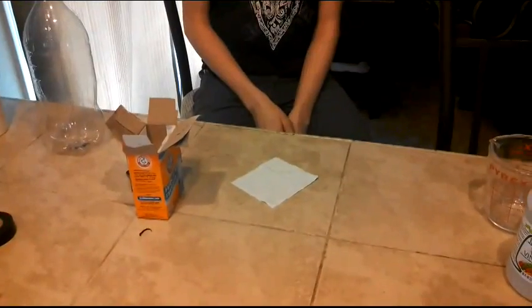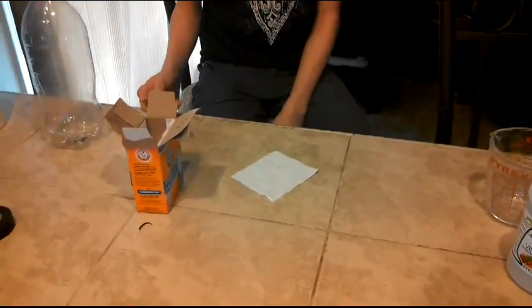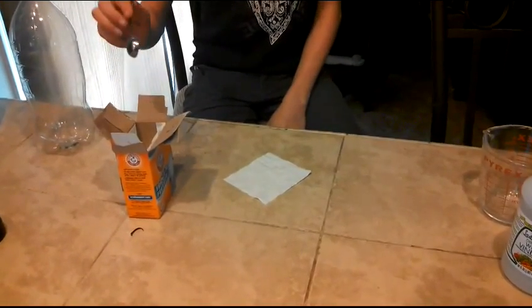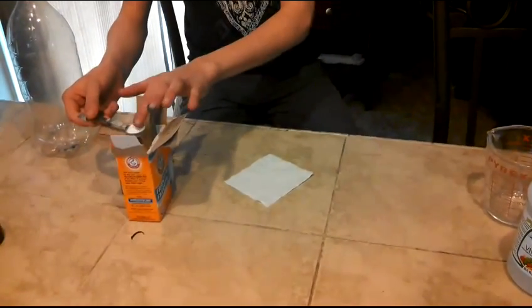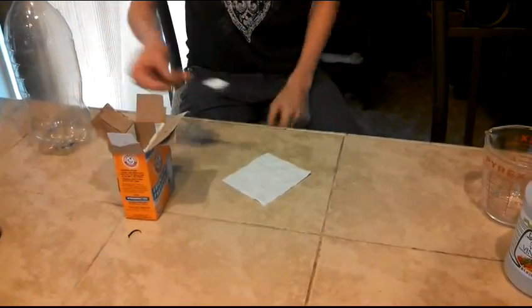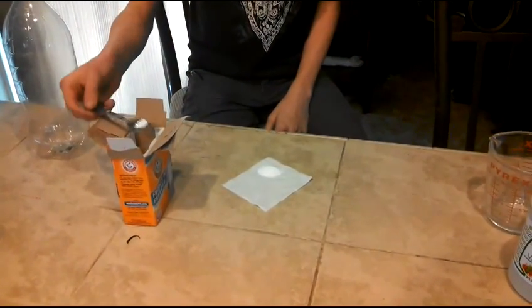We've got the square sheet of toilet paper, and what you're going to need is one and a half to two teaspoons of baking soda, which you'll roll up and put inside the bottle. Now I'm just adding one and a half teaspoons.